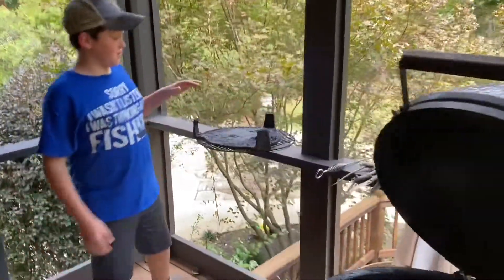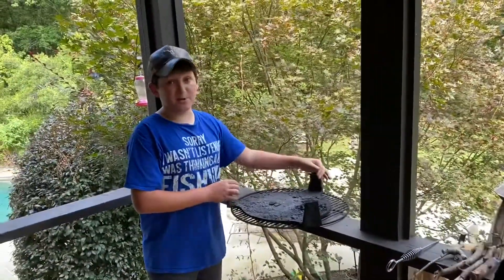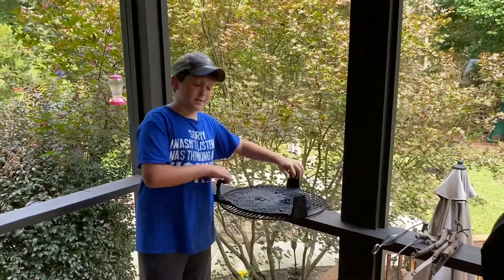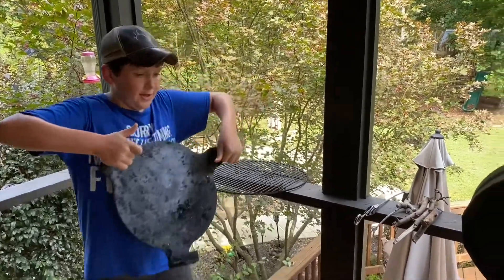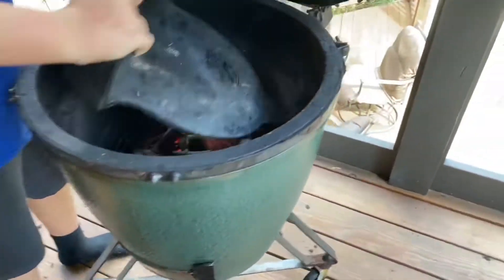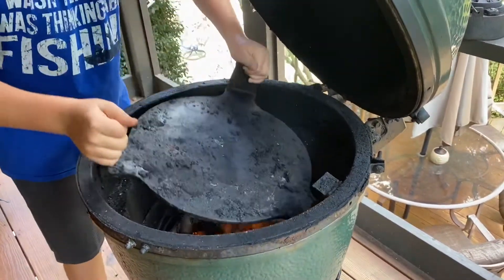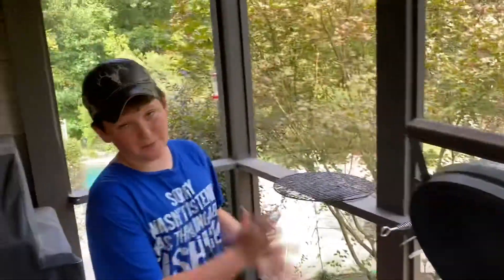Now we're going to put our plate setter on because we want to cook these ribs on indirect heat. We don't want them directly on the heat because with everything we have on there it has a really high sugar content. When we do this it basically turns into a little convection oven.